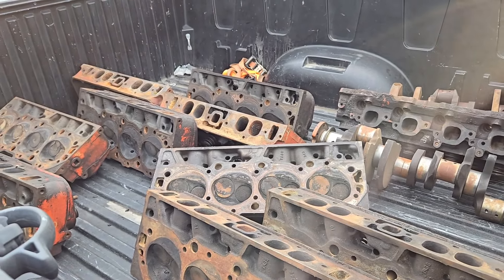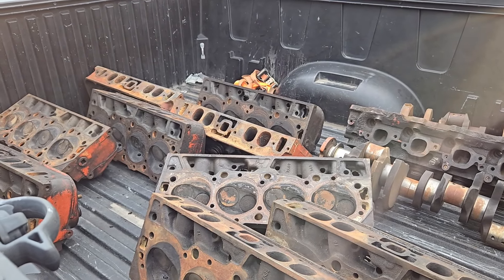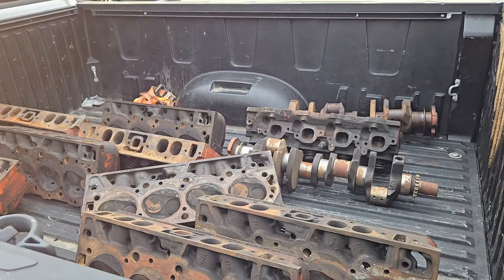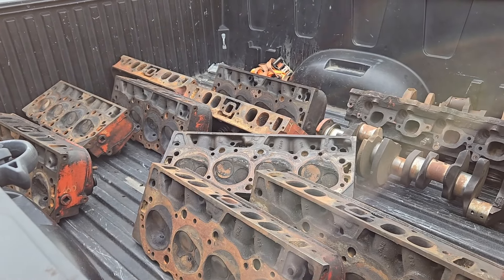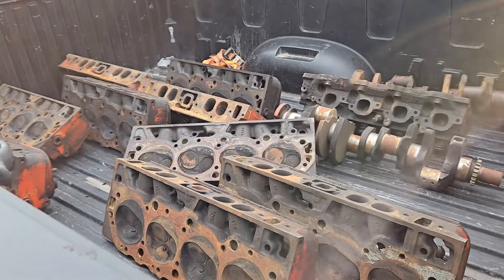I've been out on a buying trip and I've got some great video — I think it's entertaining, at least for me. I went out and bought some oval port heads and crankshafts, but I got to stop by and visit my friend Mark Jones, and I shared some of my finds with him.